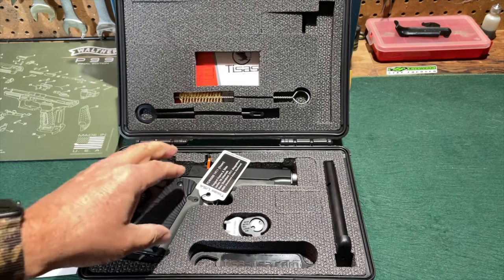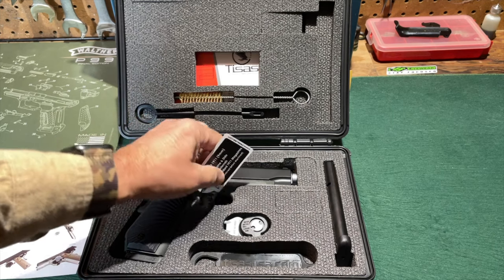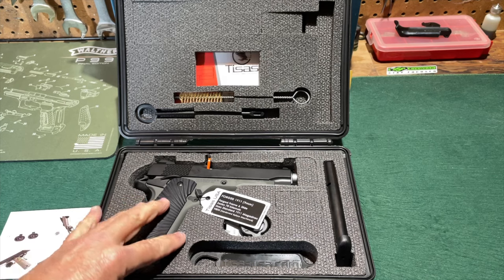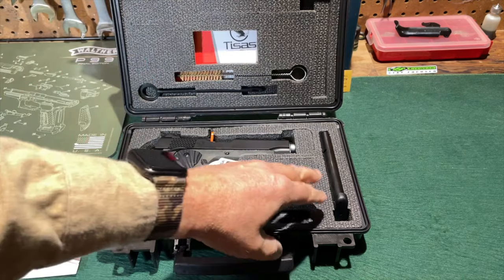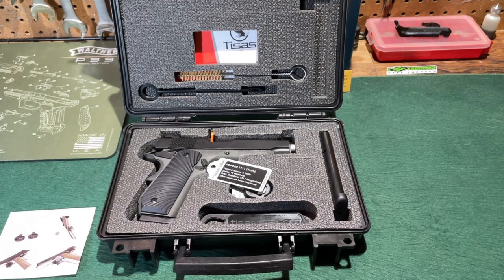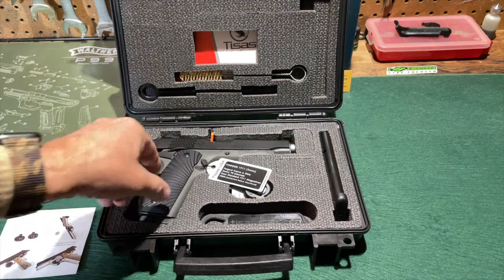Now this is something T-Zosh has changed over the years. The very first handgun of theirs I ever acquired was the U.S. Army model, and at that time their handguns were shipping with just one magazine. And T-Zosh is one of the manufacturers that is now including two magazines with each one of their handguns. Thank you, T-Zosh. That is a very welcome improvement.